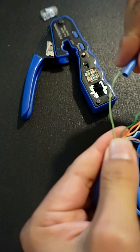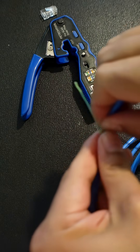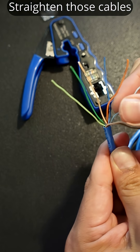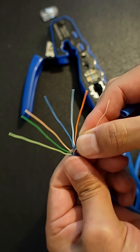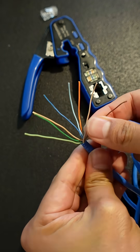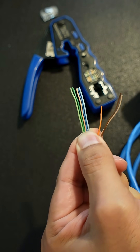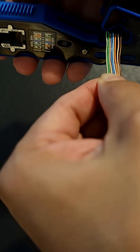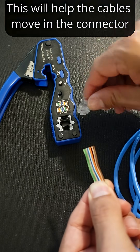Organize all your pairs. Straighten out your cables. Start organizing all your colors. Cut the ends so that it's straight.